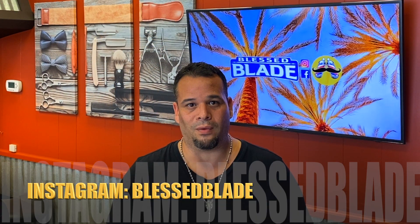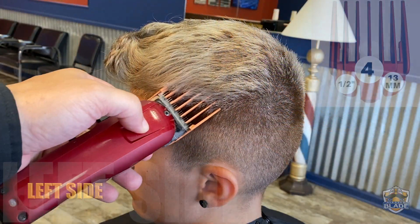Welcome. Today we're gonna do a skin fade and also we're gonna do a line with the straight razor.